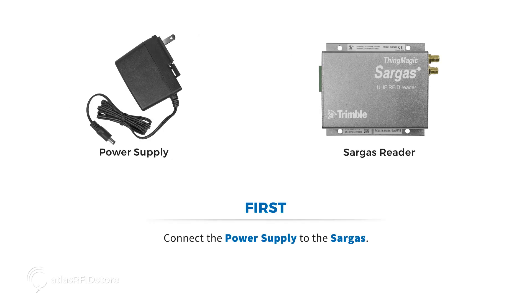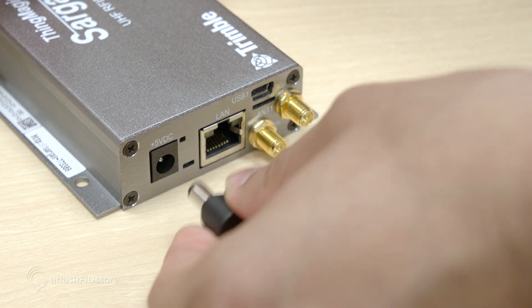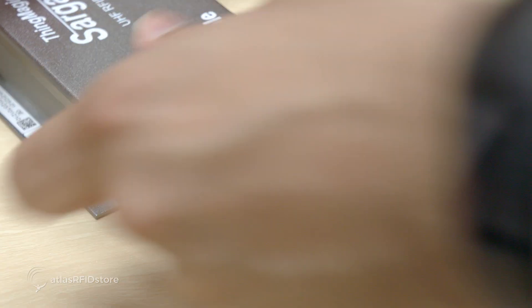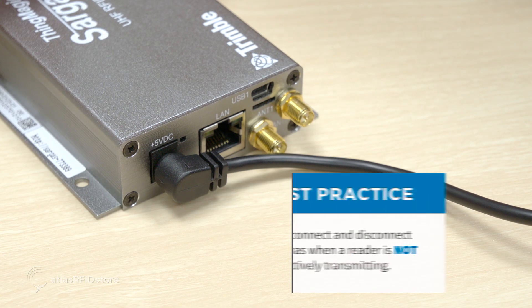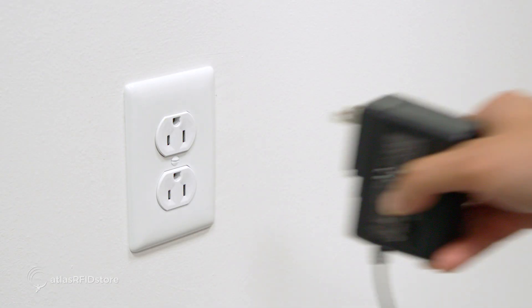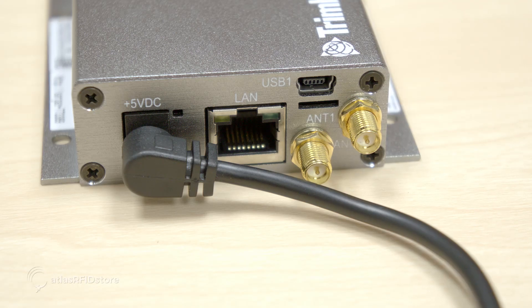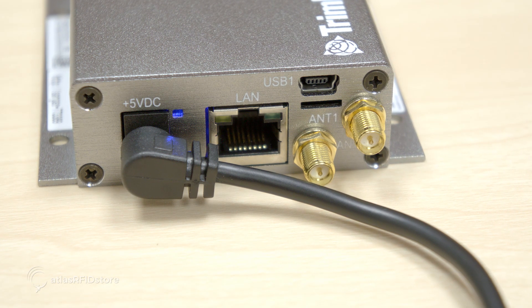First, you'll want to connect the power supply to the Sargas. Connect one end of the power supply into the reader's power port, and then connect the other end into a standard electrical outlet. The power light on the side of the reader should light up.